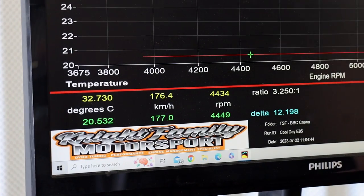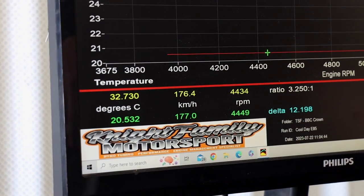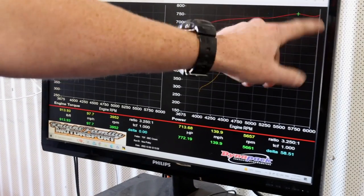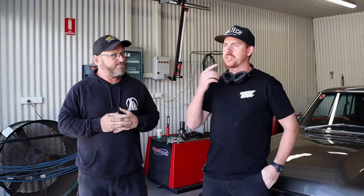One thing we weren't really expecting today was to be reminded that air density is everything when it comes to engines - whether you boost them or not, the ambient air temperature and density is always going to be a factor. It's cool to see more power out of the car - everyone loves more power. Once we got 98 tuned, maybe to the surprise of some people, there really wasn't as big a gap between the 98 and the E85 as you might think.